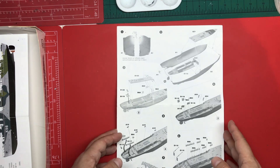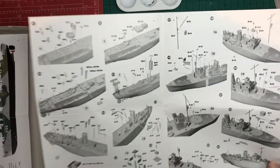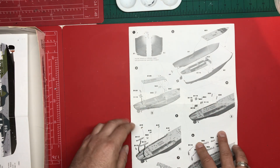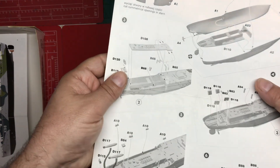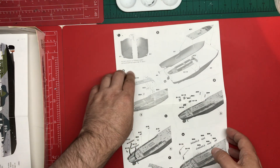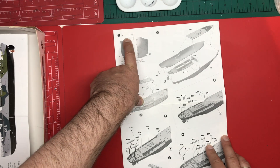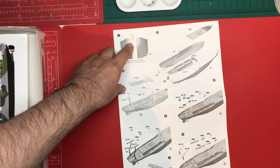The instructions are an A4 portrait style fold-out single sheet — really an A3 sheet that's been folded. The instructions are CAD drawings, numbered and divided up with little dividing lines. Step one tells us we need to cut some openings, giving very precise measurements: 2.5 millimetres and 1.5 millimetres, so that we get the opening right at the stern.